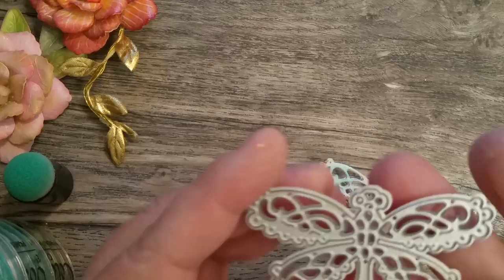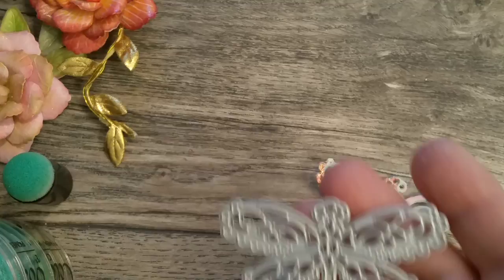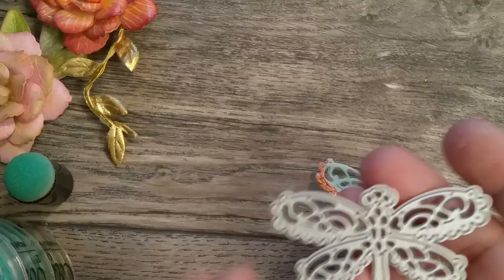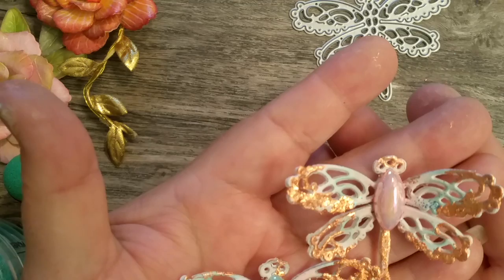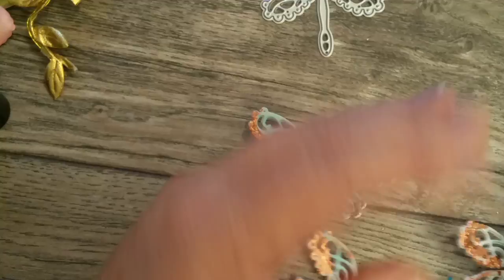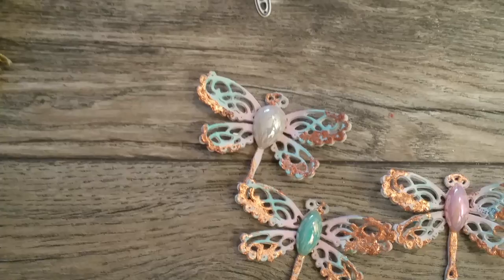But look at how beautiful this is. I'm going to move up closer so I can make sure that I'm in frame. This is the die that she gifted me. Look at these beautiful dragonflies, you guys. Look at how pretty they are and lacy. Let me move the camera and adjust a little bit.